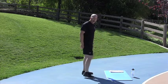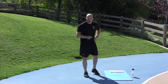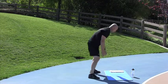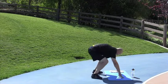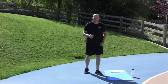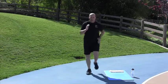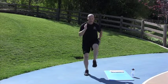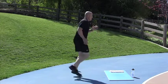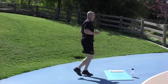Squat Thrusts. 2, 1, go. Now after these, remember — we're going to be doing no rest whatsoever. So when we're done with the squat thrusts, we're going to go straight to high knee butt kickers. I need butt kickers — go, go, go. Nice job. Keep it up. Few more seconds. Good job.